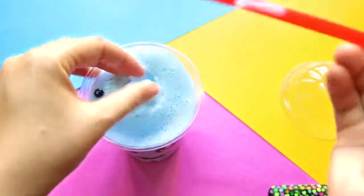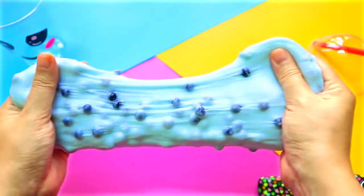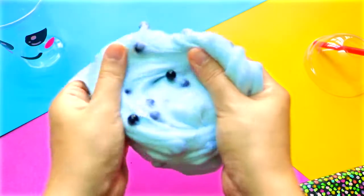When you wanna play with it, just take it out — the pearls will stick to the slime and you will have a blast. Guys, I'm just loving this. You should try it out yourself. This is absolutely a great stress reliever.